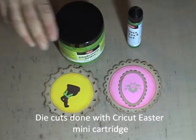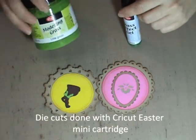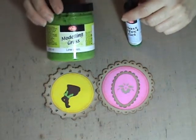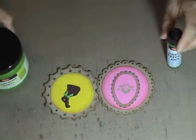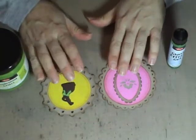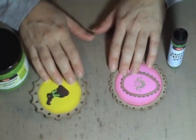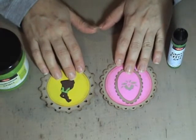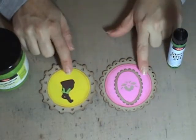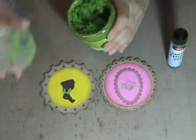Hi, it's Marty with Pezzadoodle Designs, and I'm here to talk to you about a couple of Viva Decor products. One is Modeling Grass, and the other one is Glass Effects Gel. We are going to work on these two little Easter tags I have. These were done on my Cricut with the Easter Mini cartridge, and they're very cute. The center circles were cut with the Nestabilities, but they need a little something extra.